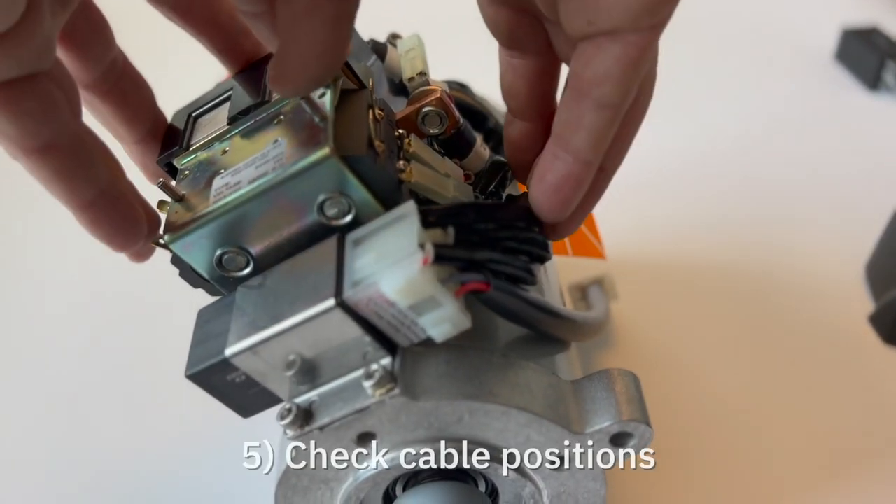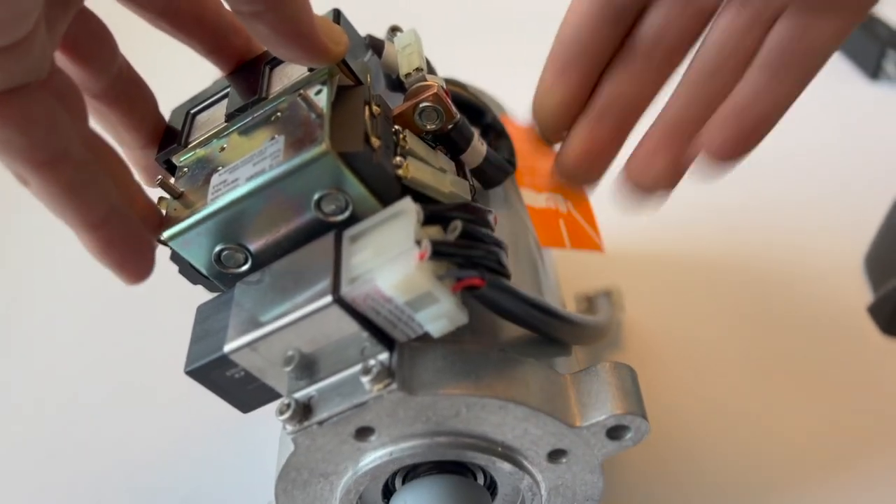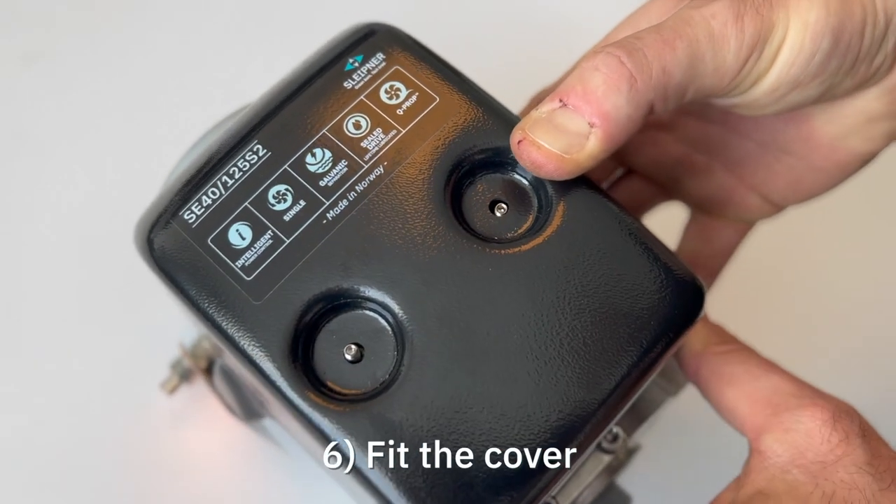Check that all cables are connected properly and arranged close to the motor body. Fit the relay cover.